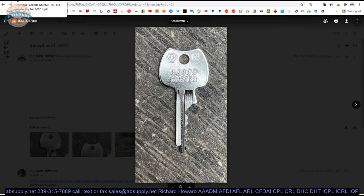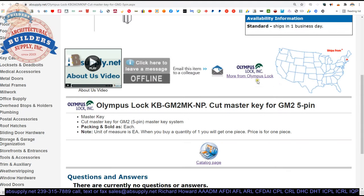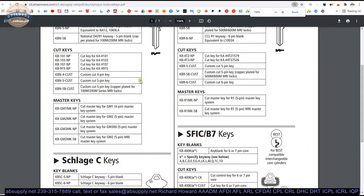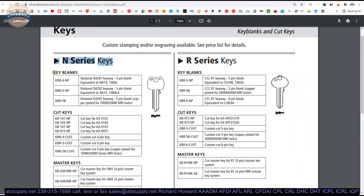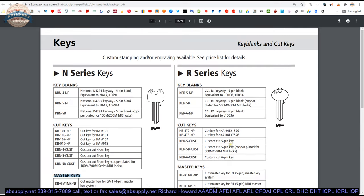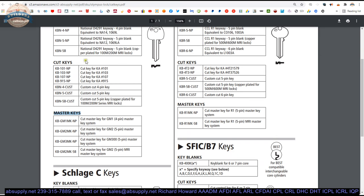There is a link below the video, as seen here, to the catalog page. We can quickly look at that and it will give you a table of the N Series key blanks, cut keys, and cut master keys. You obviously have to know what system you are working in to order a cut master key, and if you are going to order cut keys as well, you will have to know what they need to be cut to, or what code.